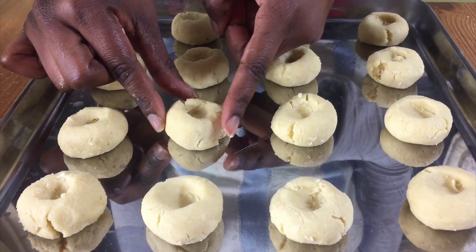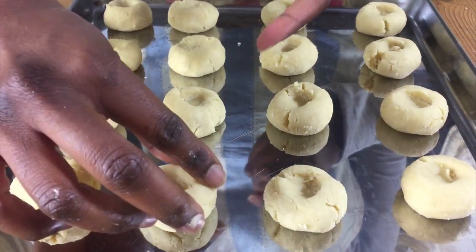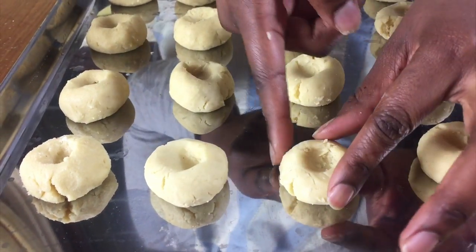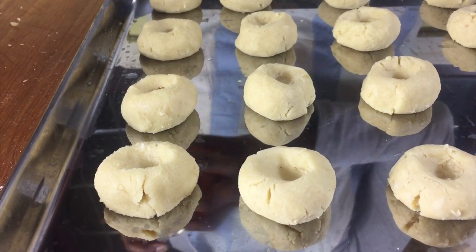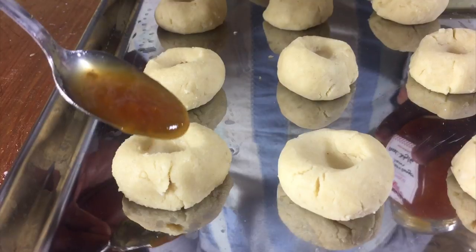You'll notice that some of the cookies are cracked around the edges. You can leave them like this, or if you want to patch them up, you just squeeze it together so that the cracks go away, and then you start filling in with the jam.